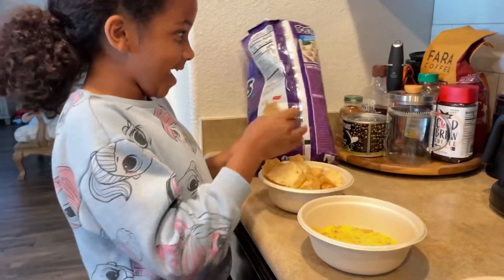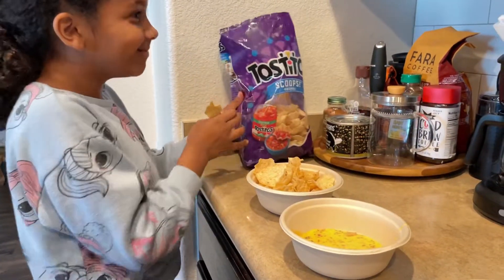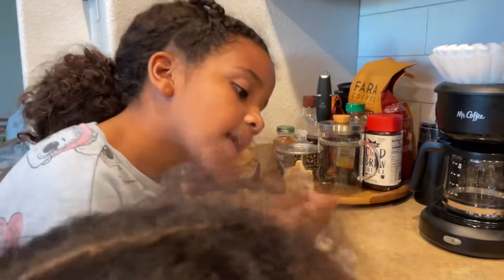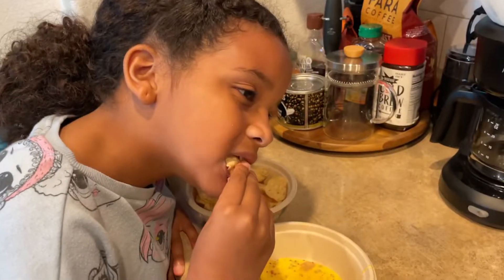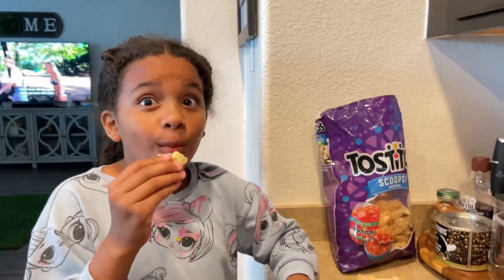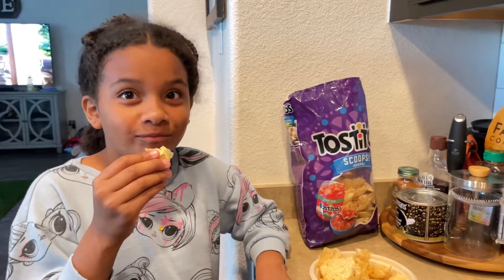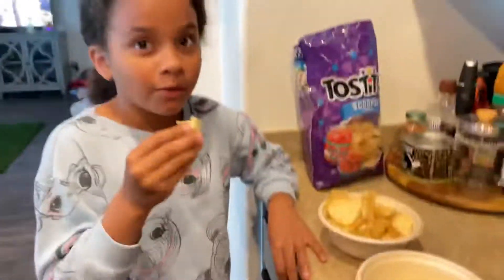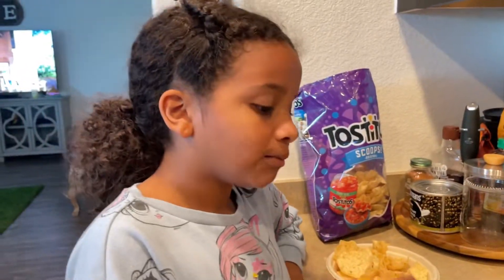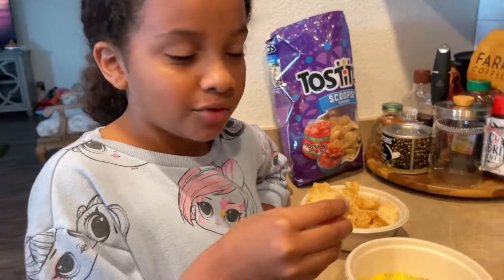Alright guys, we got another taste tester! Hold on, I'll give you a chip. One to ten? Ten! Twenty! Alright, it's good? Kid approved! So come on — bye!